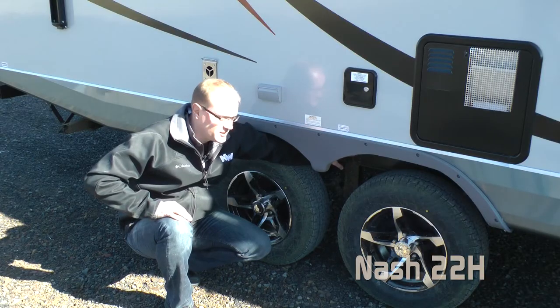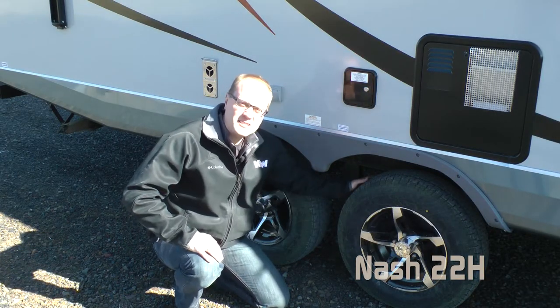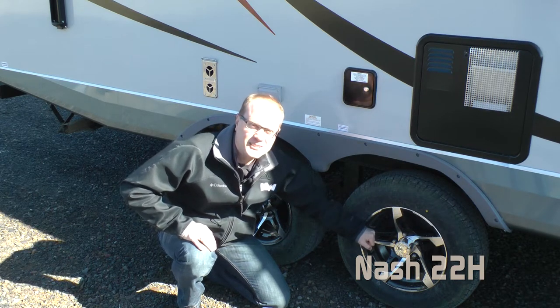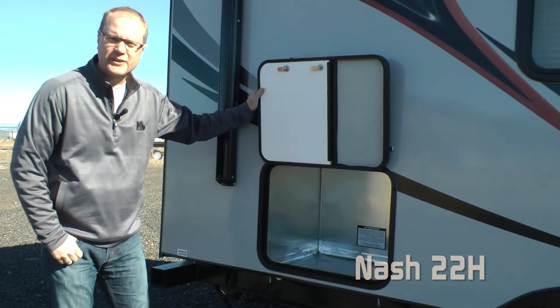Equal flex suspension, easy lube axles, never-adjust brakes, full size 15-inch Goodyear radials with aluminum wheels. Like all Nash's, the 22H comes standard generator ready.